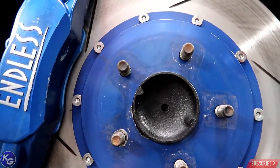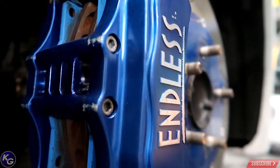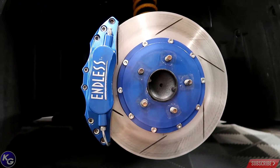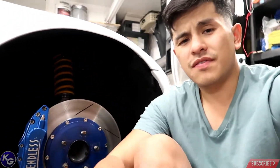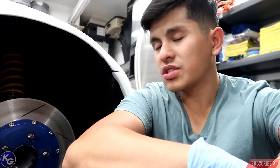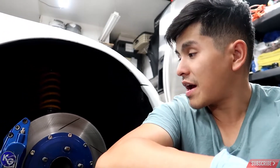These brakes have been passed down from enthusiast to enthusiast, so they have a little bit of wear as you can see — pretty beat up from over the years. But I did my best to refinish them. There's still a lot of meat left in the brake pad itself, and now with new drive pins and a completely resurfaced rotor, these should be good for at least another five years of daily driving and light track use.